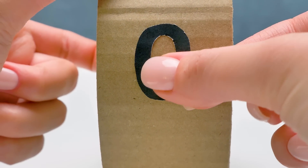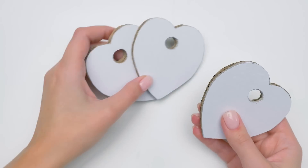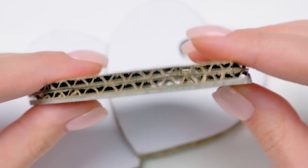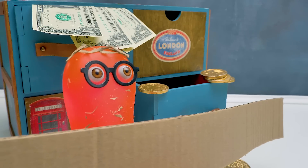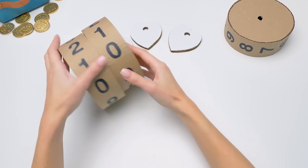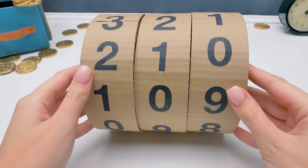Better say a cardboard gluing master. Exactly. Next, we'll need puddles like this. They're made of two layers of regular cardboard and one layer of cover cardboard. Sam, how's it going with the wheels? All good, but I can't understand why you need three of them. These are future digital screens for units, tens, and hundreds.